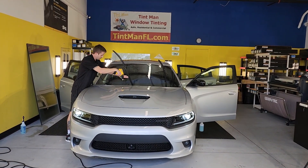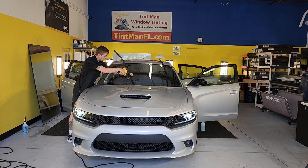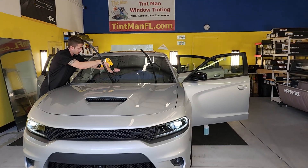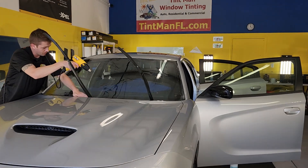Hello, my name is Sean with Tentman Window Tinting. Right now you're watching Chase heat shrink XPEL XR Plus Multilayer Ceramic Window Film on this windshield.